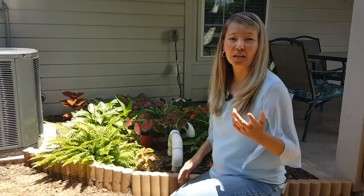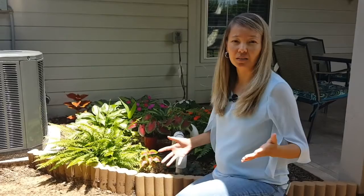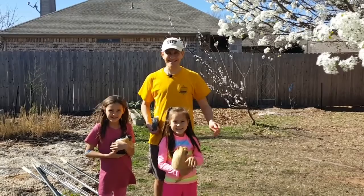Hi everyone, I'm Dina and welcome back to our channel Mills Family Gardening. In this video we'd like to talk about setting up a very simple trellis for tomatoes. This video actually has two parts: the first part will be where my husband back in March was about to set up the trellis, and the second part will be the finished product when we have it all set up, and then we'll show you what it looks like today.